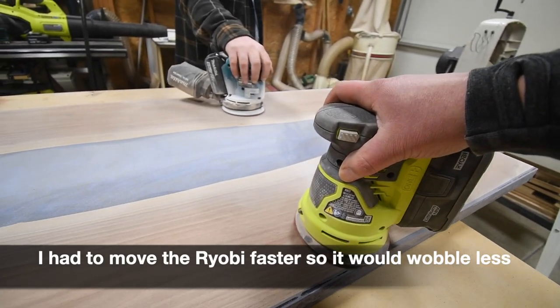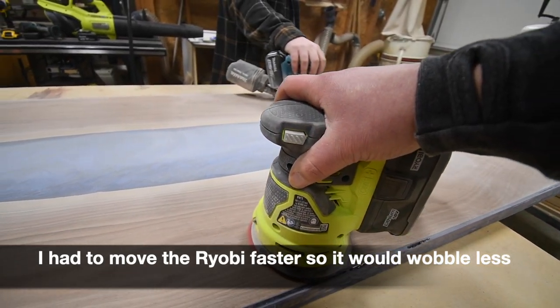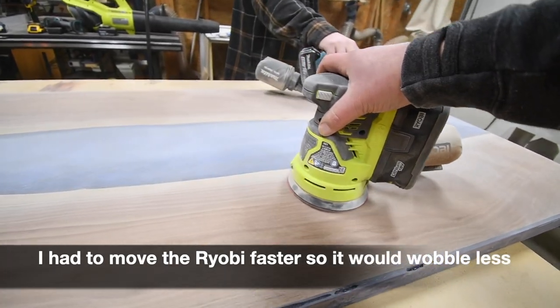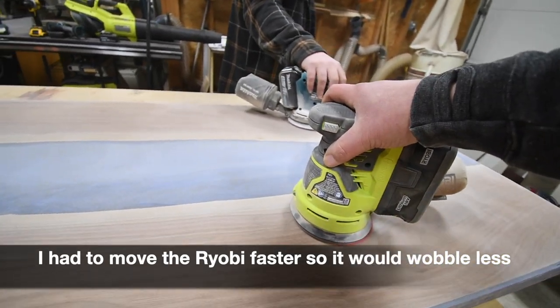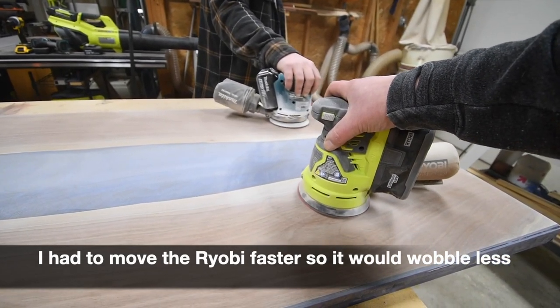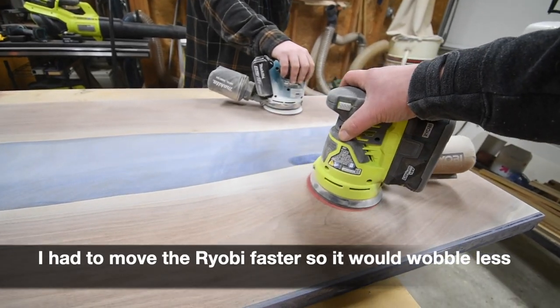We actually compared this to the Makita sander. After a certain amount of rotations, this would actually sort of tip itself over. This orbital sander really isn't too great when it comes to high grit sandpaper.